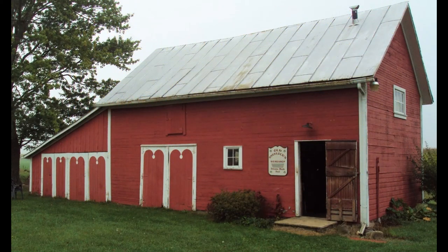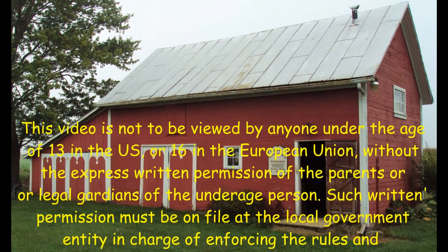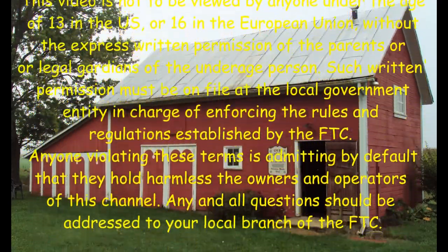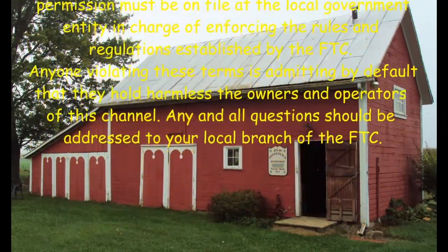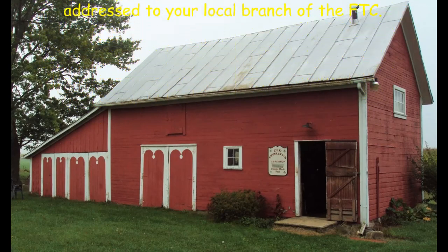This video is not to be viewed by anyone under the age of 13 in the US or 16 in the European Union without express written permission of the parents or legal guardians. Such written permission must be on file at the local government entity in charge of enforcing FTC rules and regulations. Anyone violating these terms is admitting by default that they hold harmless the owners and operators of this channel.